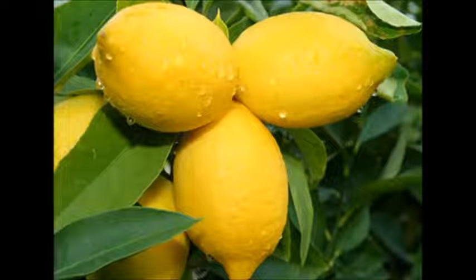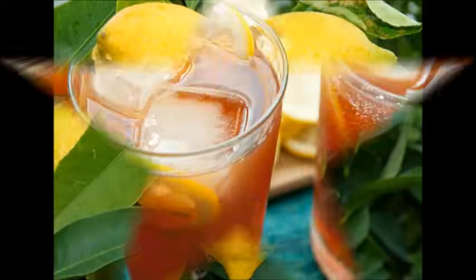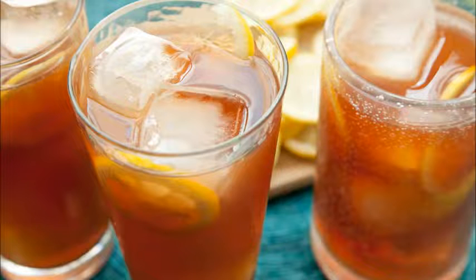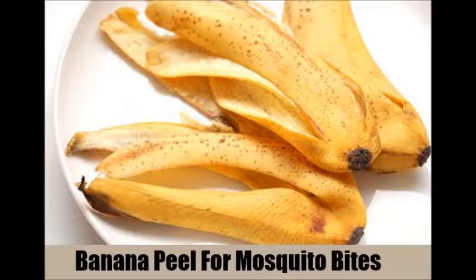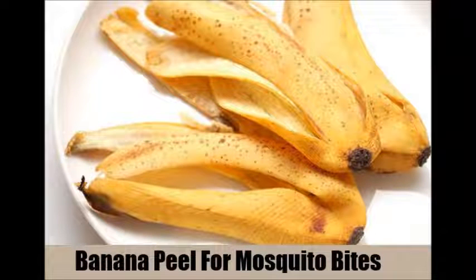Coltsfoot may be effective as a natural antihistamine. Europeans have a long history of using the plant to cure skin conditions. The leaves can be ground up into a paste, or coltsfoot extract can be ingested in pill form. Basil may also work as a natural antihistamine, as it may help reassure the body that the foreign agent causing the reaction is not something it should be fighting.